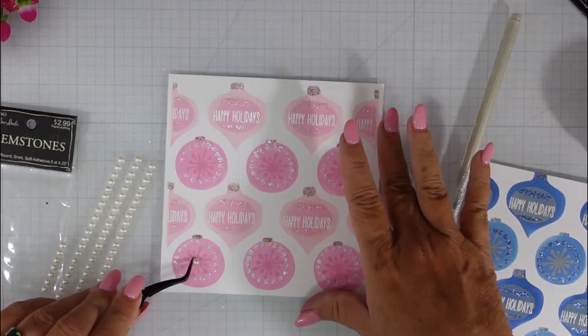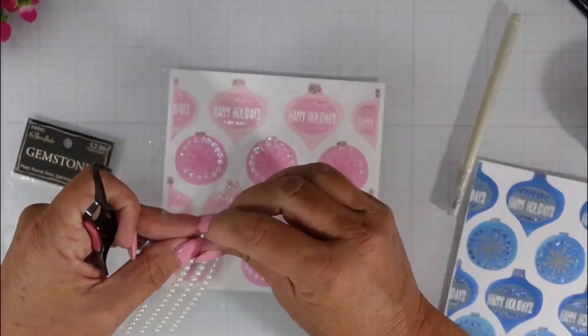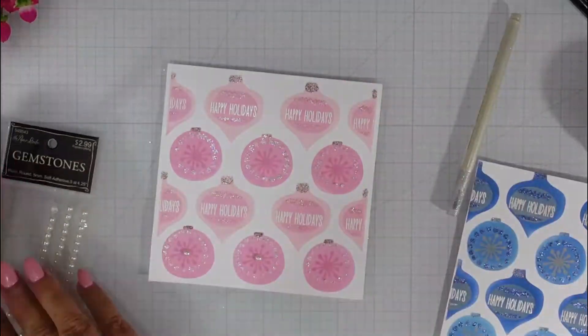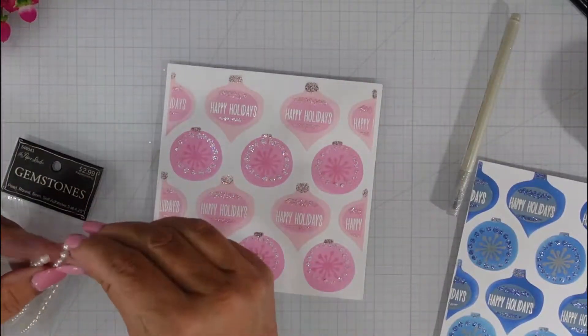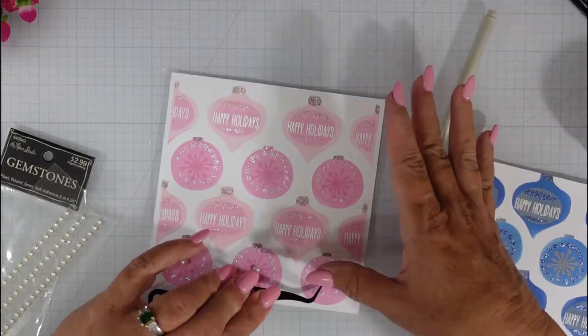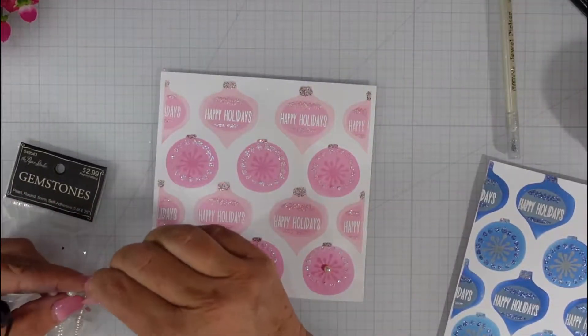Finally I'm going to add some pearls to the center. I do have to make some adjustments because of my sentiment, so some of these pearls I did end up taking off. I'm going to add the same pearls to both the blue and the pink panels.